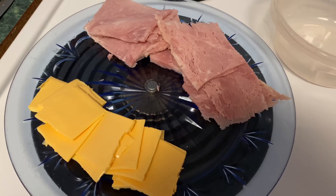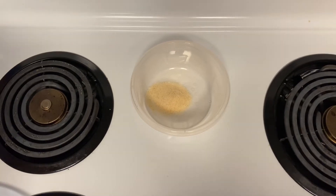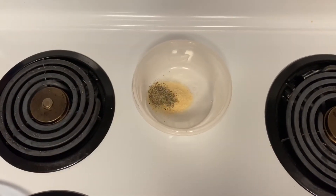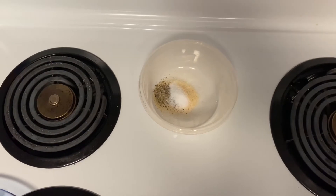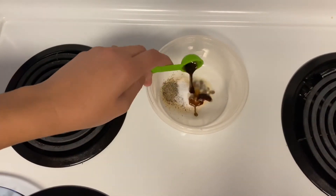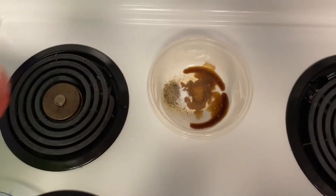I've already got my ham and cheese cut up. To a bowl, we're going to add a teaspoon of garlic powder, along with a fourth of a teaspoon of pepper and a fourth of a teaspoon of salt. We're also going to add a teaspoon of Worcestershire sauce and a fourth of a cup of melted butter.